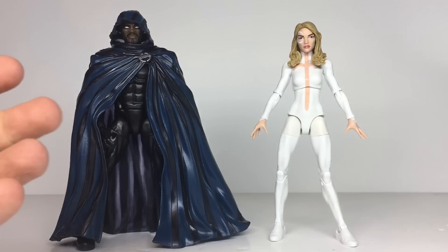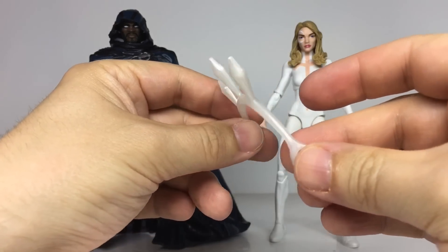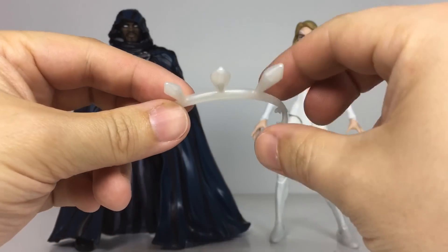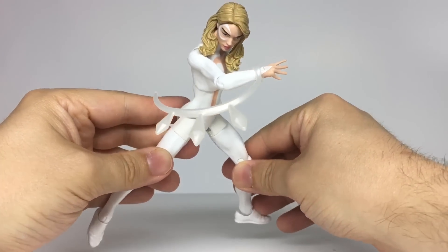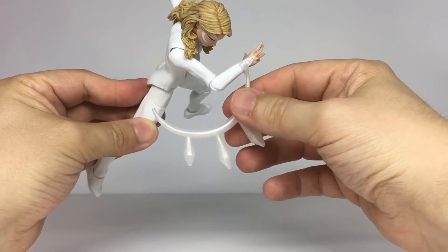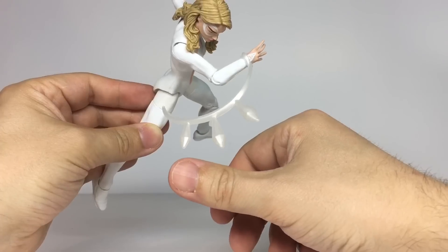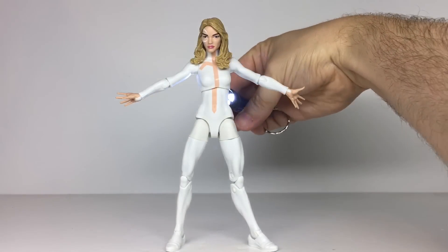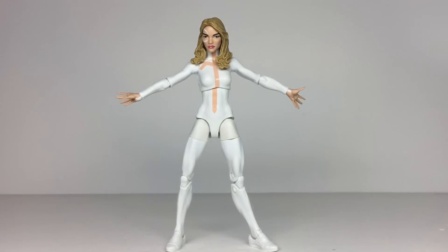Cloak doesn't come with any accessories beyond his cloak, which is a pretty big one admittedly. Dagger does come with this energy effect — it's almost straight from the comics and represents the trail of light when Tandy swings her arm and throws her daggers. It's made from a pearlescent white plastic and attaches to her arms. It's a little bit naive — I think the dagger furthest from her hand should have travelled further than the others, and they should all be a little less clunky. It would actually have been nice if the transparent plastic effect they used for Cloak had also carried over to Dagger, since it's more appropriate for Dagger to appear with light shining through her.